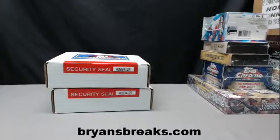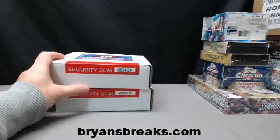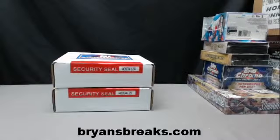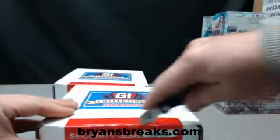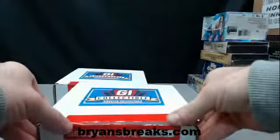All right, you're doing two more boxes — GI collection baseball for Gucci. Out of 99 on that, I'll look here in a second to see what the exact numbering was. Hey, good luck — thank you very much.